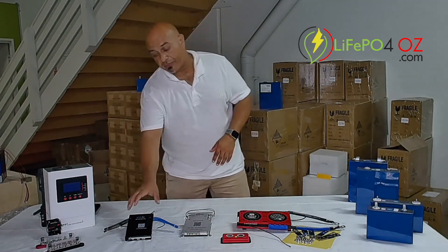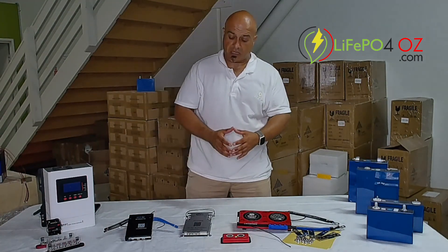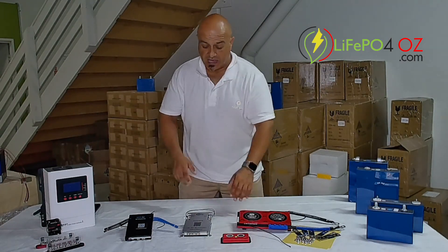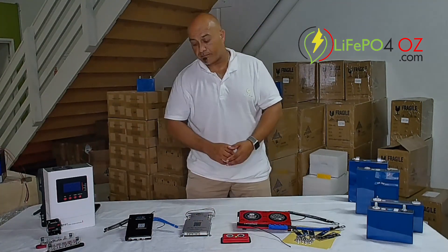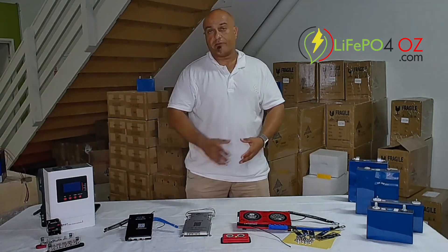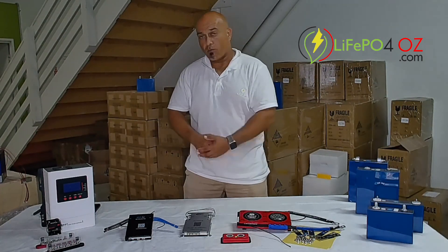For the 24S BMS on the JKs there's actually no mounting mechanism or tabs. On the Daily BMSs as well as the 8S BMS there are a couple of mounting holes on the plates, but on the 24S there's no mounting plate.